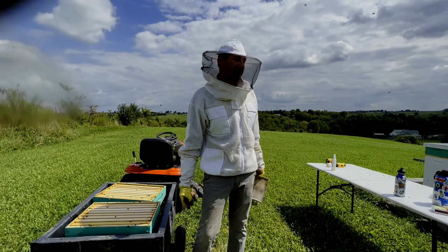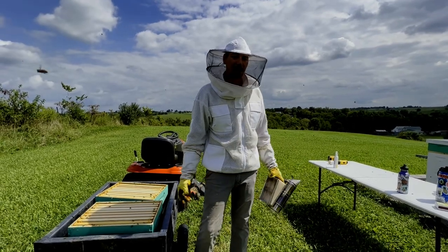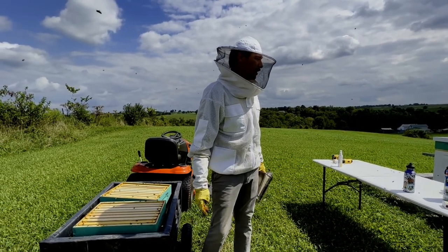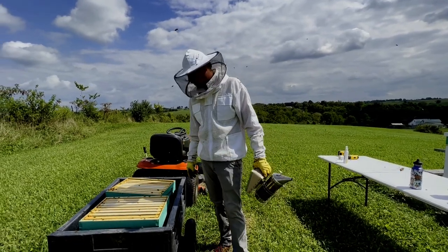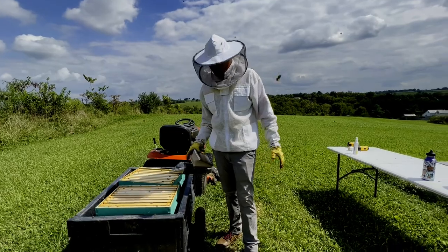Worst comes to worst, we'll add those boxes to one of the other hives or two of the other hives and let them sort themselves out that way. So we'll get this honey out of here before it gets any more bees on it.